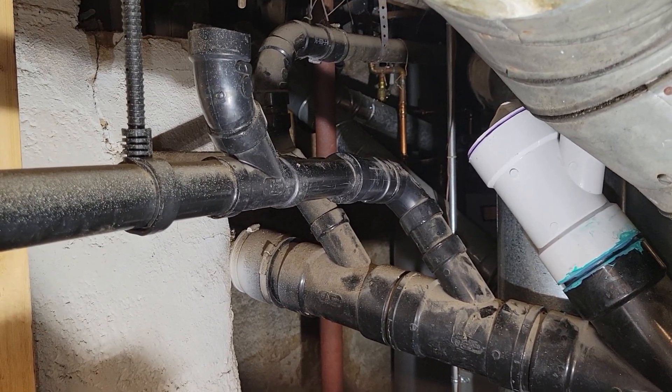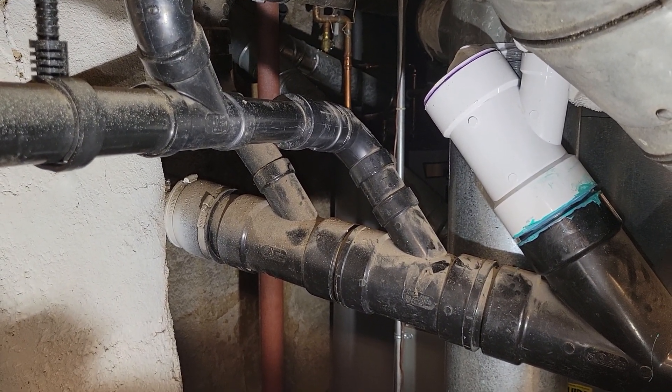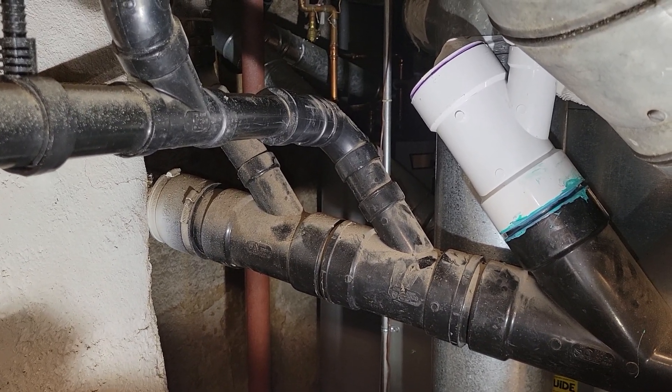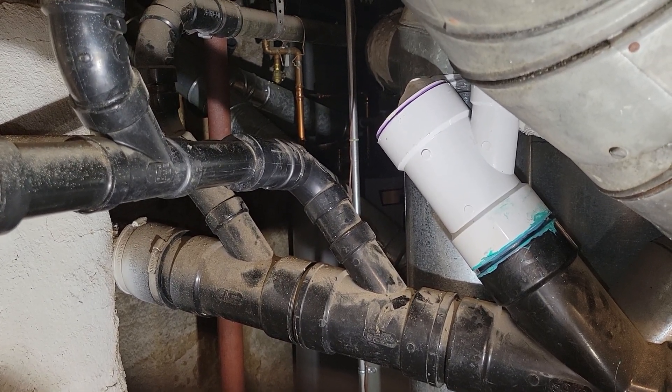We put the pan in. That mortar has to set overnight, so we can't touch anything else. Come back tomorrow and the mortar will have set up — then we can throw a drop cloth and walk on the pan so we don't damage it.